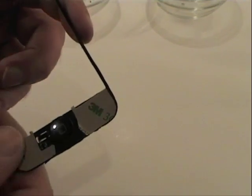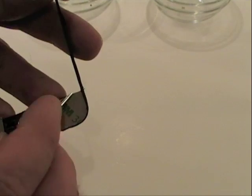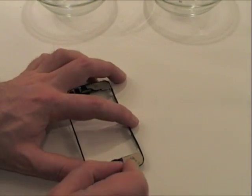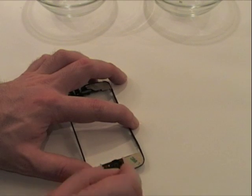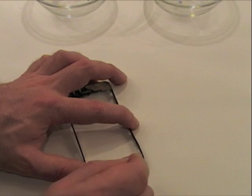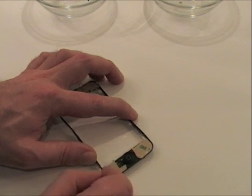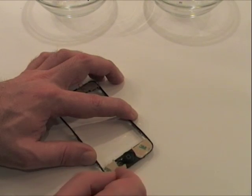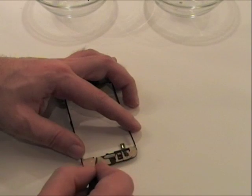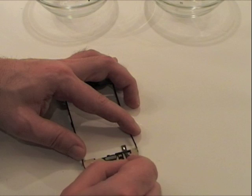Once the tape is stuck on to the frame, simply scrape the frame like so — press down on the stickers to really stick down the tape. This makes it far easier to remove the tape in a bit.